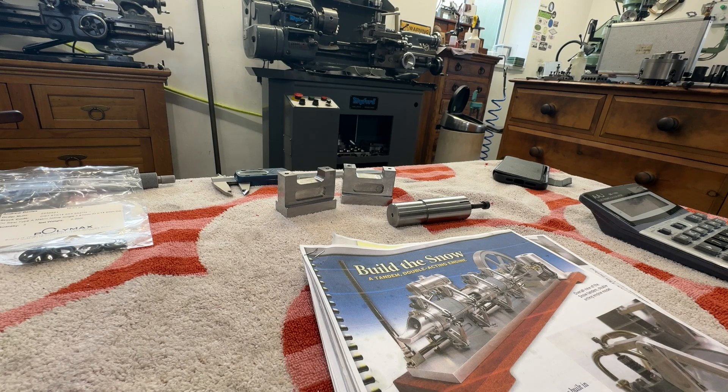Welcome back. After all that excitement of making the hoglet, I'm going to move on to the reason I really made the hoglet, which was to learn how a four-stroke combustion engine works.